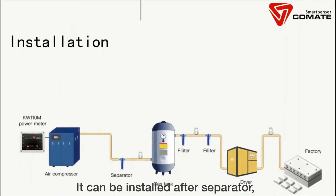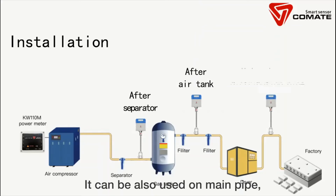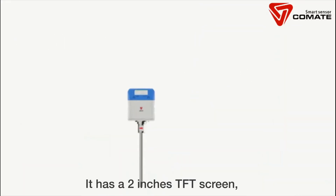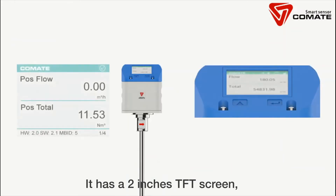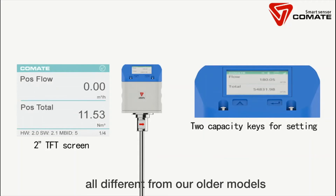It can be installed after a separator or after an air tank, and can also be used on a main pipe or distribution pipe. It features a two-inch TFT screen and two capacity keys for setting, providing a more user-friendly interface compared to older models.